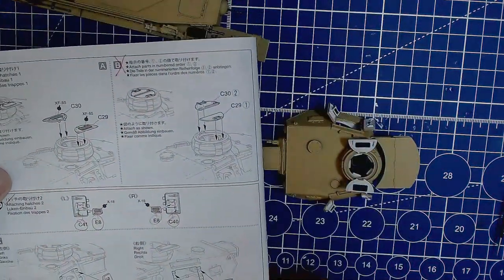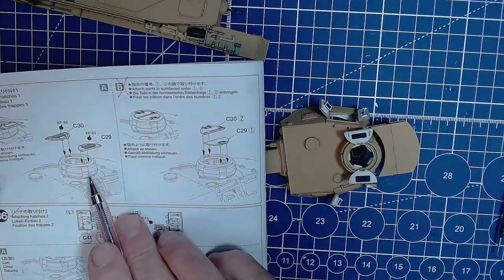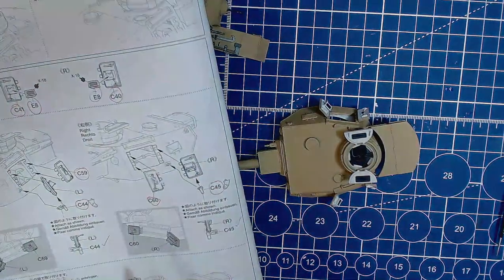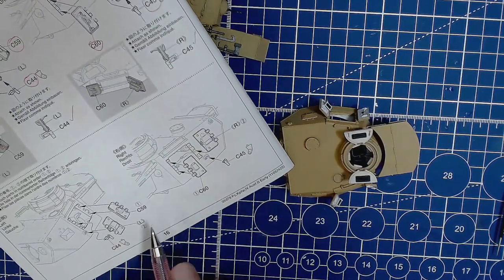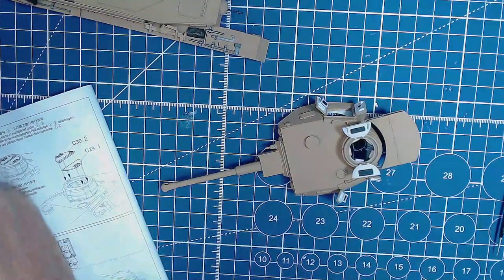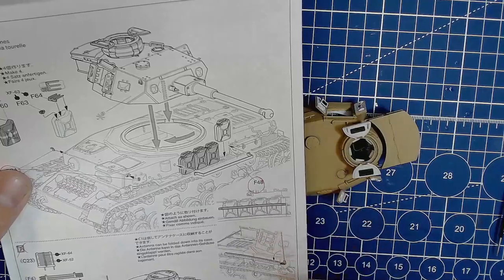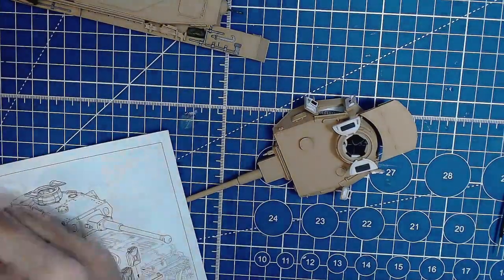The hatches on the top are done for sure - painted on the inside. Nothing else to be added. Jerry cans - they're on but not glued, which is what we want them to be. That was the B tank - we don't worry about that. Must be getting close.